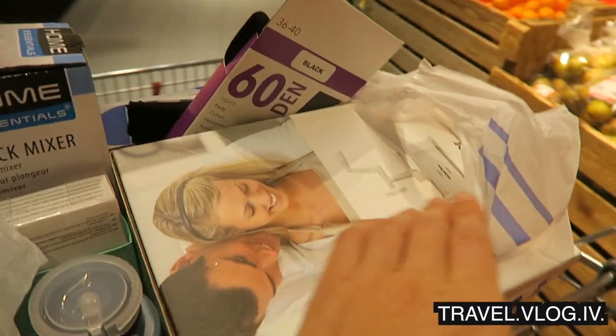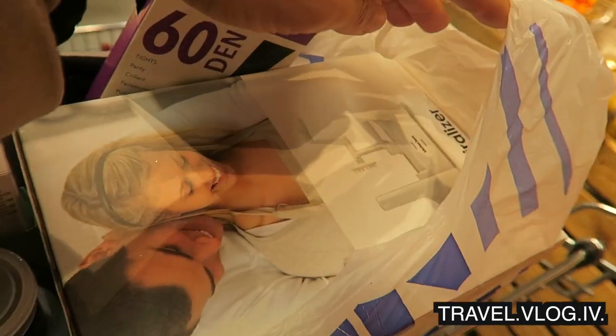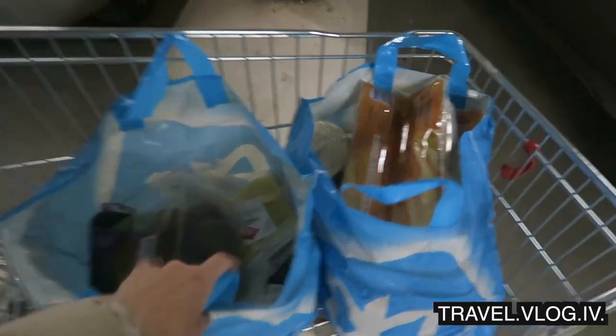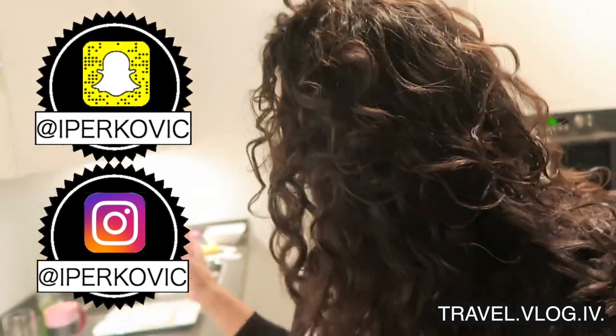This shopping trip started really randomly with me buying a stick mixer and spiralizer. But yes, got the groceries — let's make some paneer, baby! This is it, we're making homemade paneer.